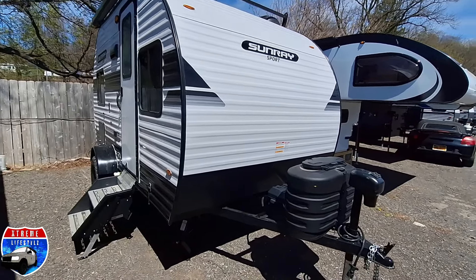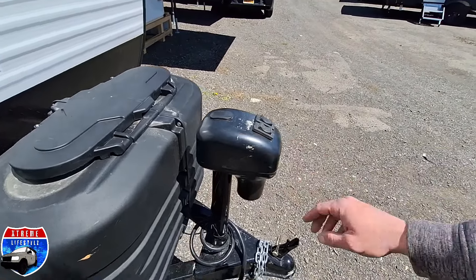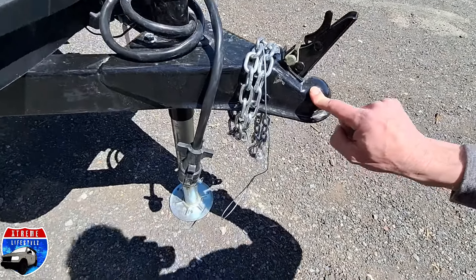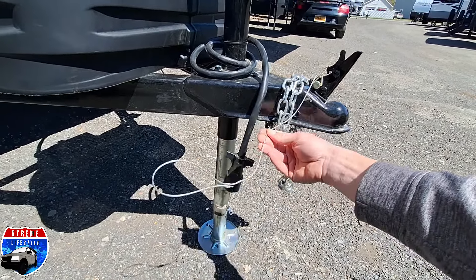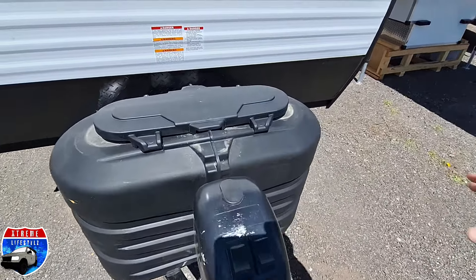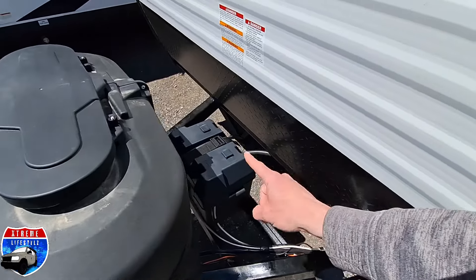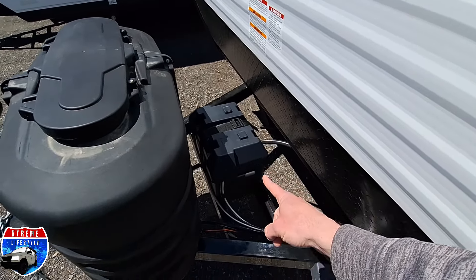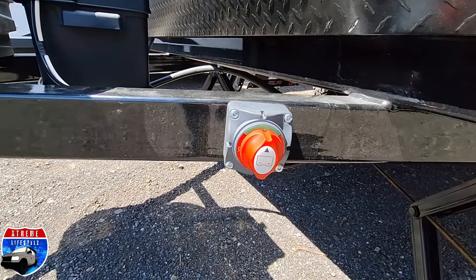This camper comes with a power tongue jack right up front with the light and the power lift. It comes with the two-inch ball for the coupler, the seven-pin round wiring with the electric brakes, and a breakaway brake. It comes with two 20-pound propane tanks with a propane cover. This one's prepped and ready to go for a customer, so it has a battery in battery box.